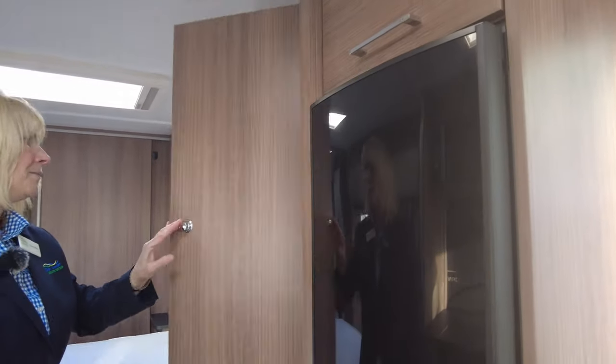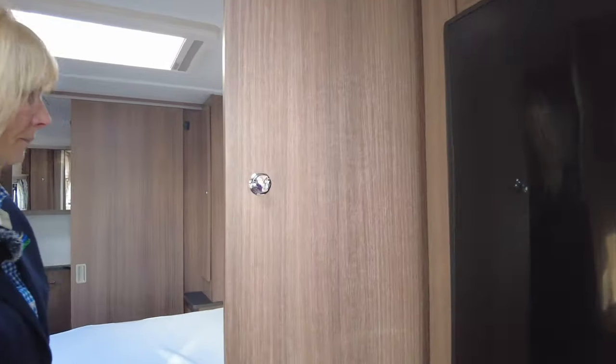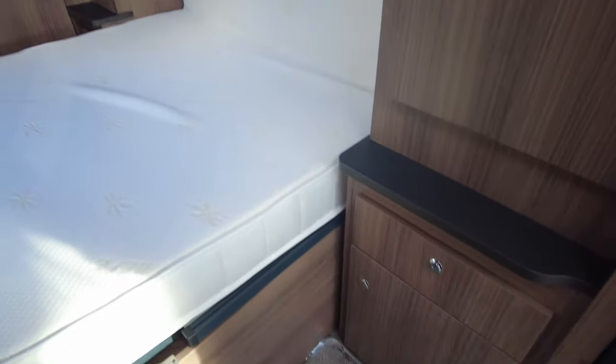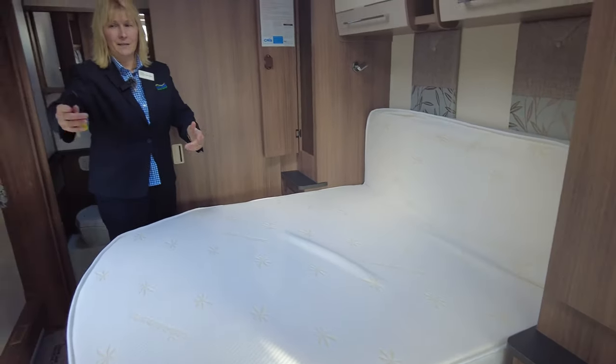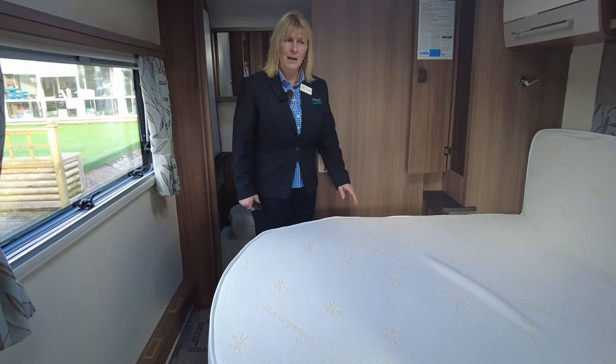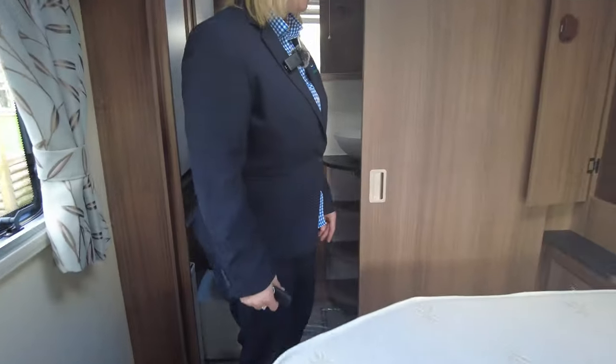We've got two wardrobes, one either side of the bed. Wendy will show you inside the bigger of the two — they've both got cupboards and drawers beneath as well. This one's the smaller of the two, and inside this wardrobe the caravan's got the Alde heating system. That's the main brains of the heating system — the glycol gets pumped around and expands in an expansion tank. As Wendy comes down, she will show you the expansion tank.